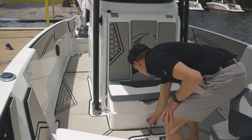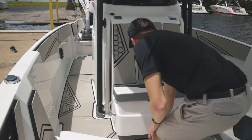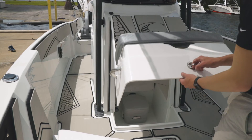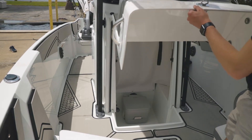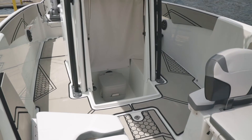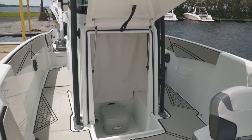At the front of the center console you have a padded, forward-facing seat with conveniently placed grab handles. It hinges up to the front with a gas assist so it can easily be lifted without asking people to move if they're sitting in the bow or stern. Located down in the center console is a head — you can order it with a pump-out or just a porta-potty.